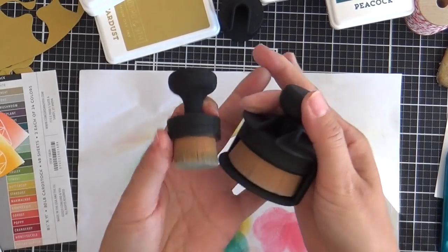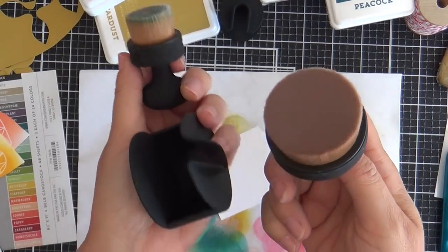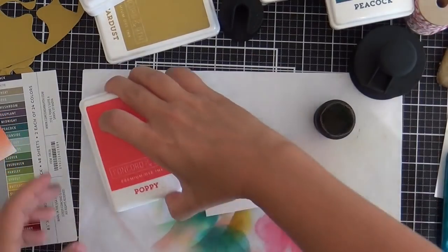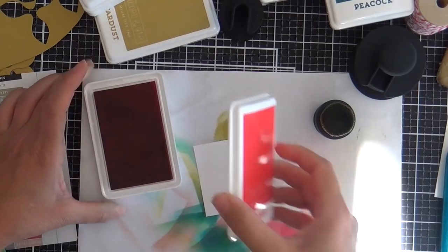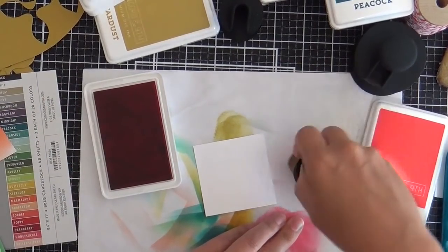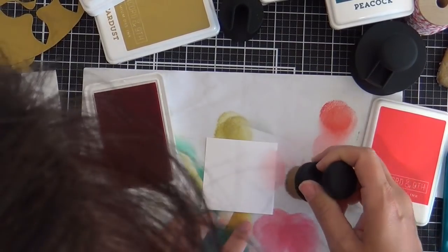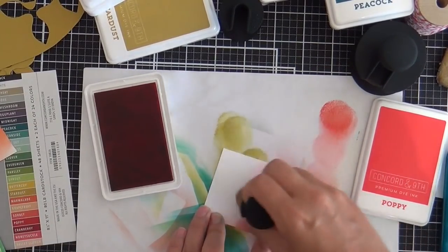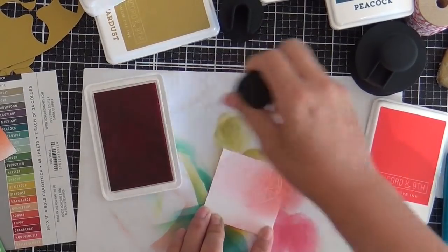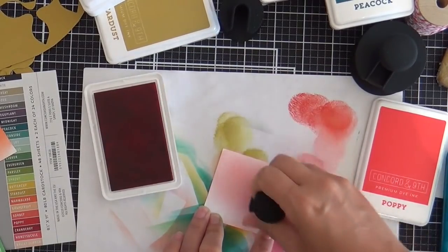Now moving on to the fun stuff — we've got these Pink and Main ergonomical blender brushes. They are so cool; they've got their own fancy holder. Today I'm only using the mini, and I'll tell you I was skeptical. Would I be able to pull off using all these vibrant, juicy Concord 9th inks with just one blender brush? I'm happy to report that I did and I didn't really feel like I had contamination. You can get away with one brush, although ideally I'd like to have ten.